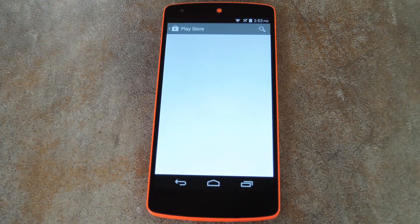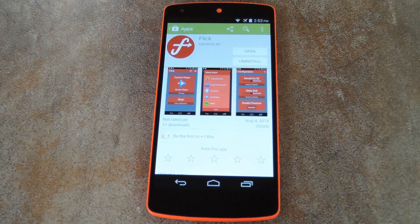It may take a few minutes before you're registered as a beta tester on the Google Play servers, so you might have to refresh this page a couple of times or even perform a reboot before it shows up. But once that's happened, just install the app like you would any other.